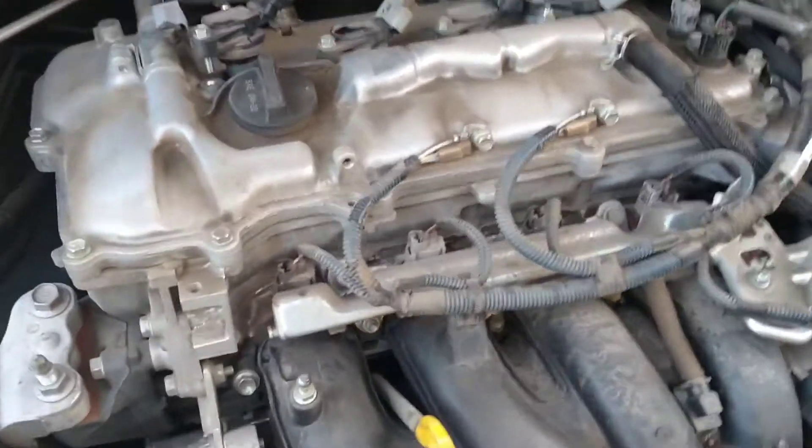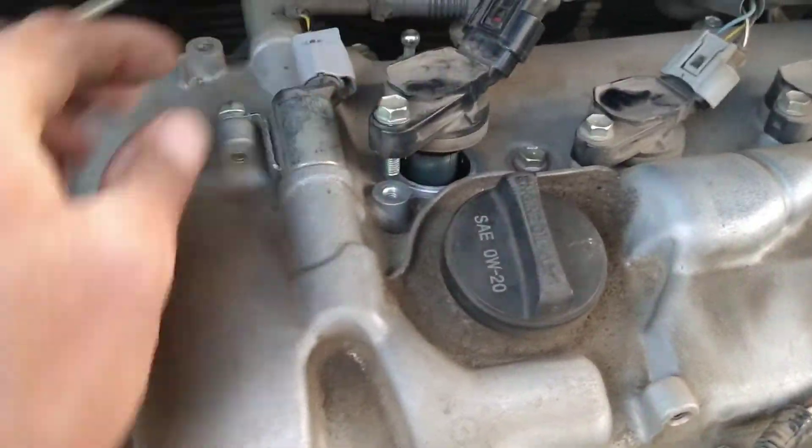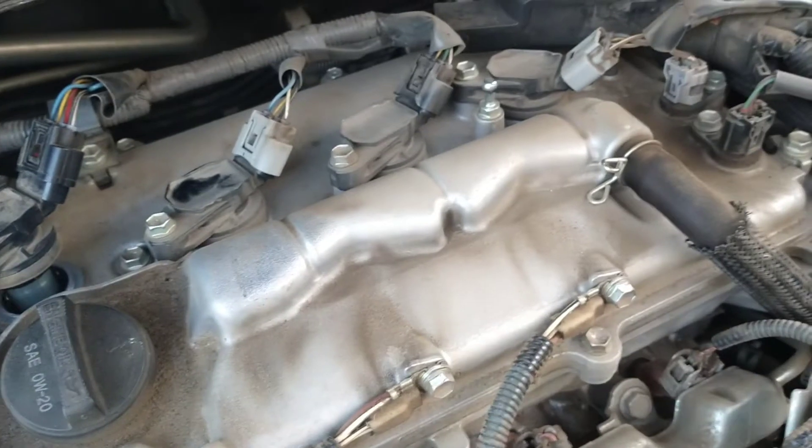Pull the cover off and all of a sudden the engine doesn't look as pretty as it does the other way. So all you've got to do is go in there — there are four spark plugs: one, two, three, four. Simple.